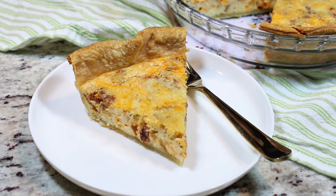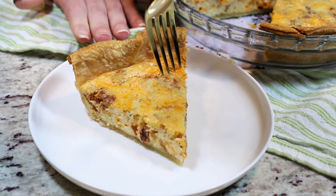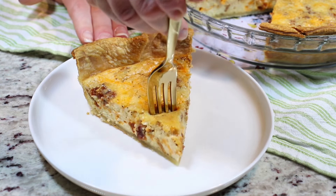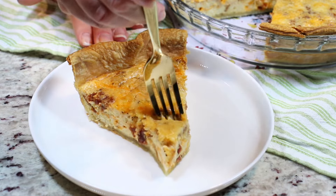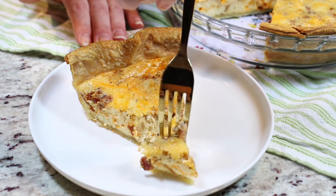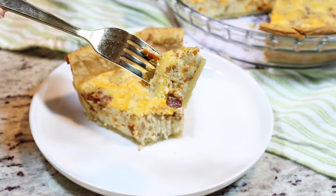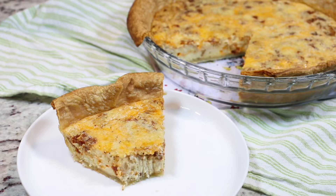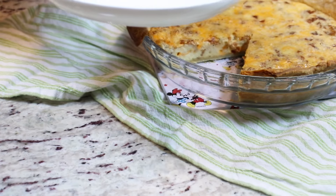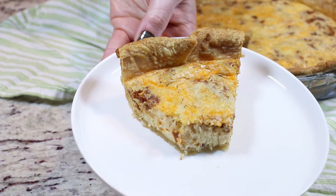We are definitely ready to try it. As I mentioned, this is wonderful served with a salad — it's perfection. I'm going to go finish eating my slice of quiche here. You need to make this. Go try it. Let me know in the comments what you think, and I'll see you in the next one. Bye!